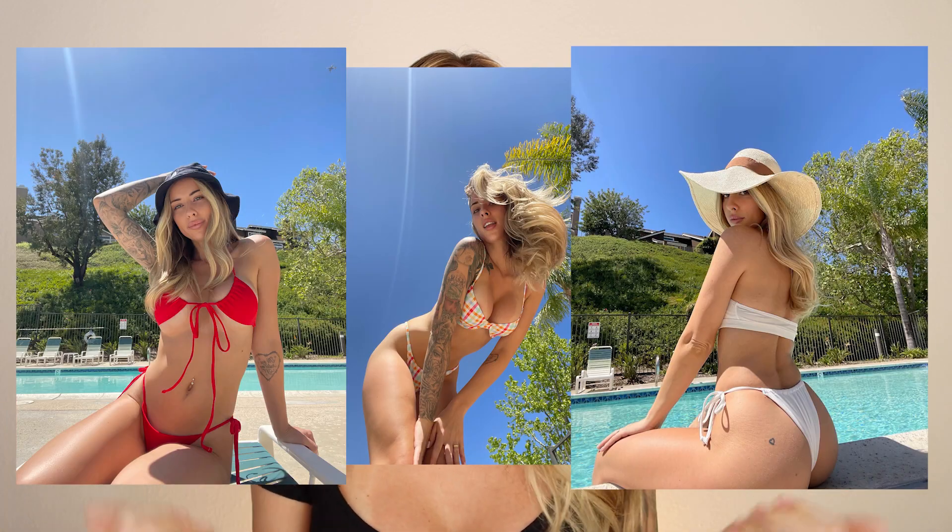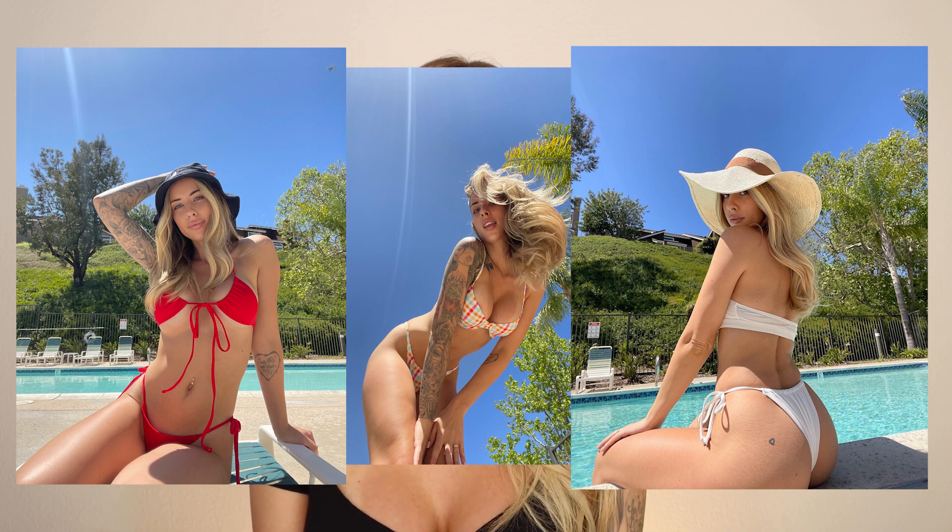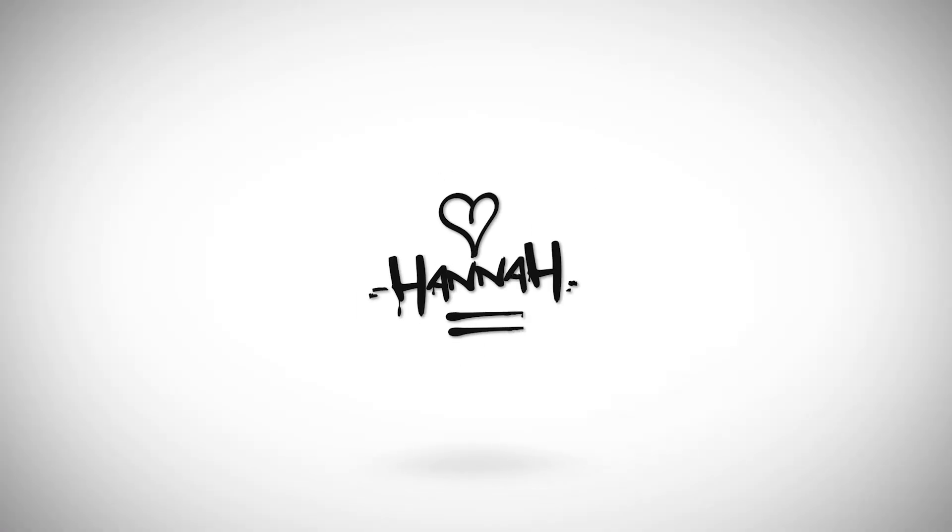Hello and welcome to my channel, or welcome back. My name is Hannah and today I'm going to be doing a bikini hacks video where I show you how to take pictures in a bikini. If you want to see some tips and tricks on how I get all my bikini selfies, then stay tuned.